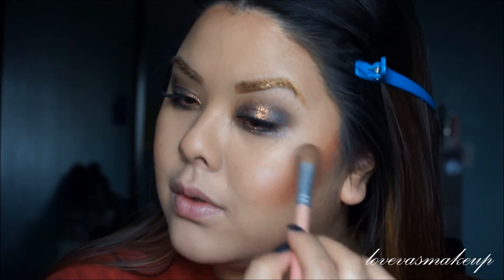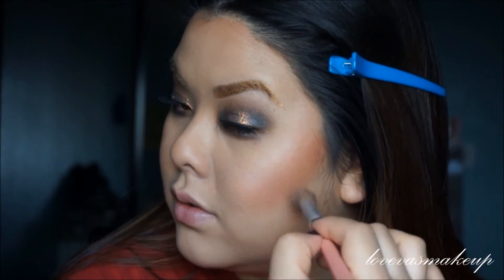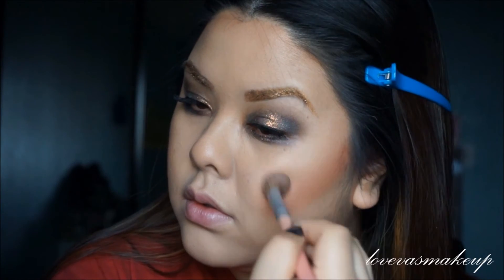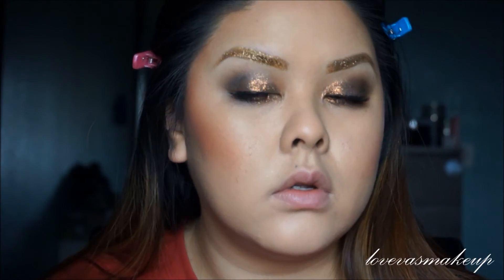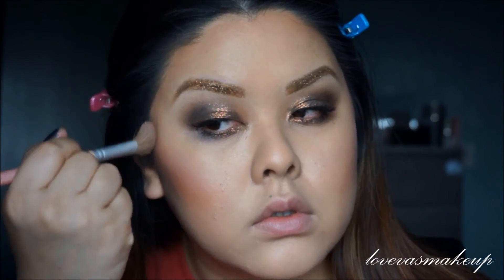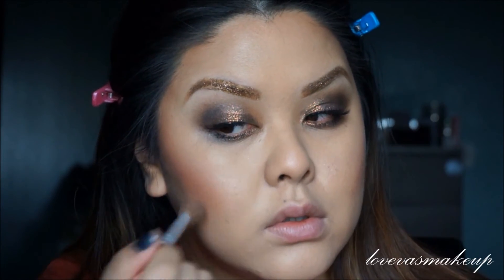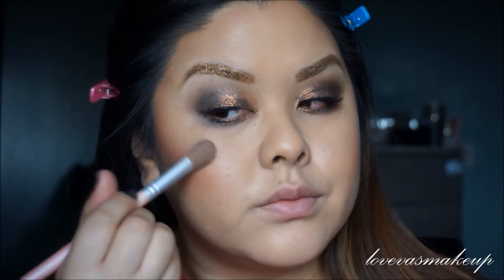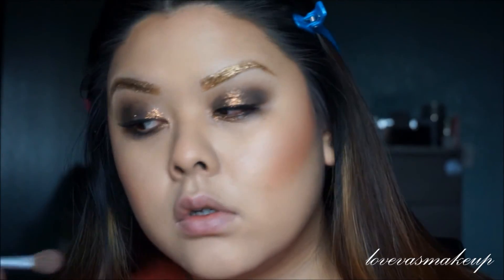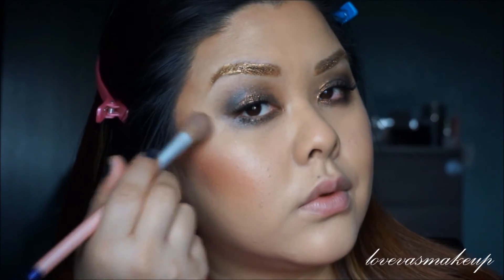So applying my highlights. I am wearing Too Faced — The Glow, I forgot what it's called, I will put it below as well, sorry about that. And I'm just applying it above the blush, near under my eye. There's a great part where you can blend out any blush that you might have packed on too much, so there are no harsh lines. It's a great way to make you look more awake. And I'm running it down the bridge of my nose, on my cupid's bow, and my chin.